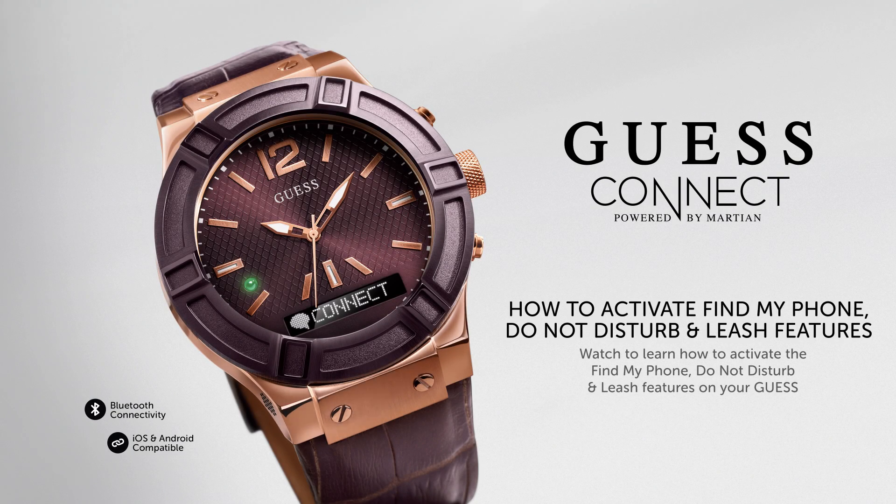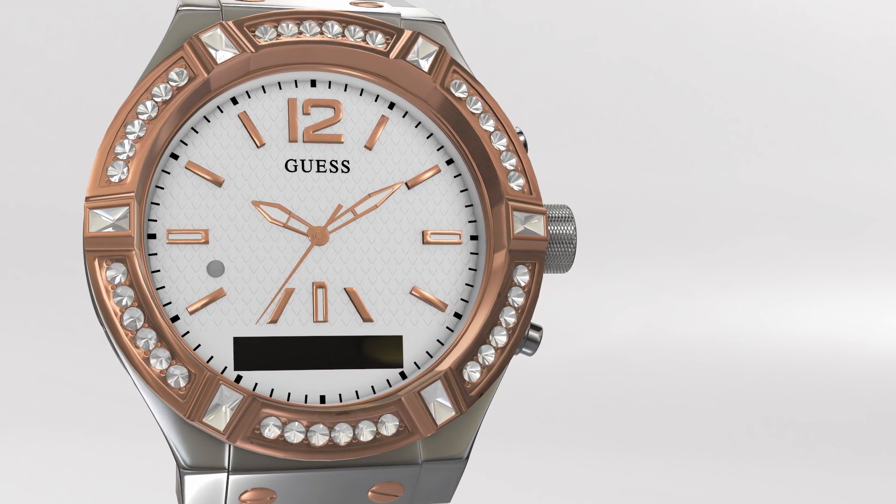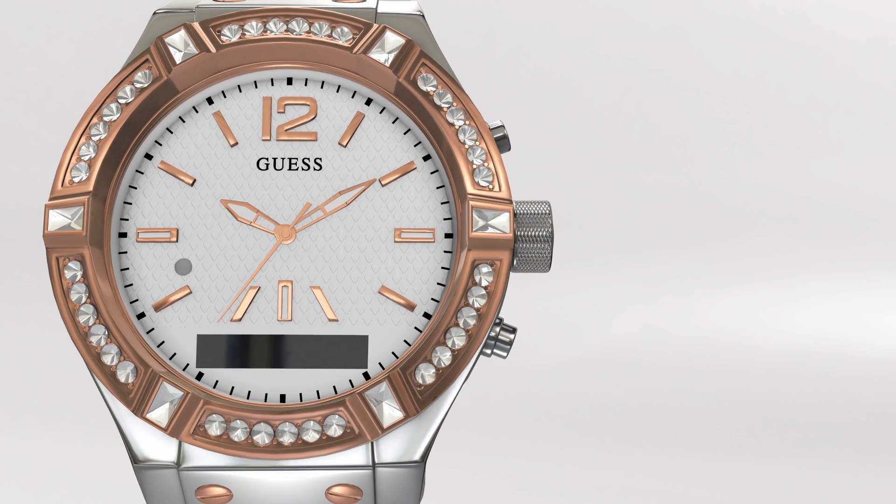We are going to learn how to use Find My Phone, Do Not Disturb, and a great feature called Leash on your Guess Connect Watch. Your Guess Connect Watch comes equipped with Bluetooth technology which allows you to communicate with your iOS or Android device using only your watch.